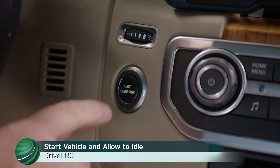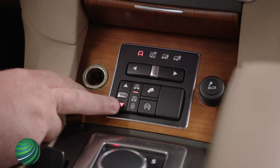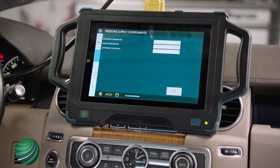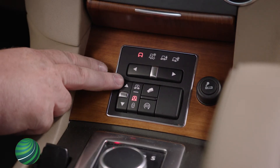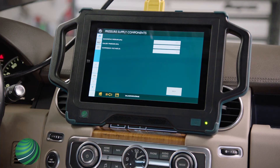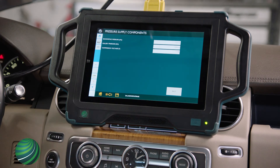Start the vehicle and allow to idle. Lower suspension to access height and take note of gallery pressure. Once at access height, raise suspension to standard ride height. Hit the up arrow once on the control pad and take note of gallery pressure when the vehicle is in motion. Take note of the maximum reading once the compressor has shut off.